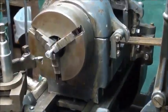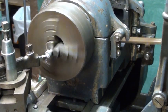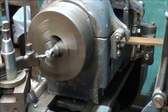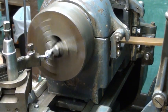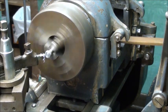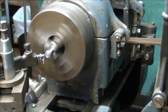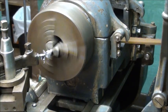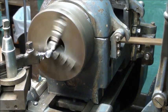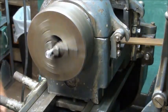Now I'm ready to take it back to the Logan lathe and face that end off and turn it round and file it. Here we go on the other end — facing it off first, then turning it down to round.